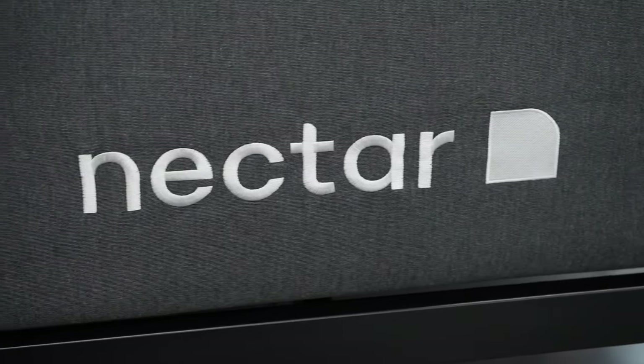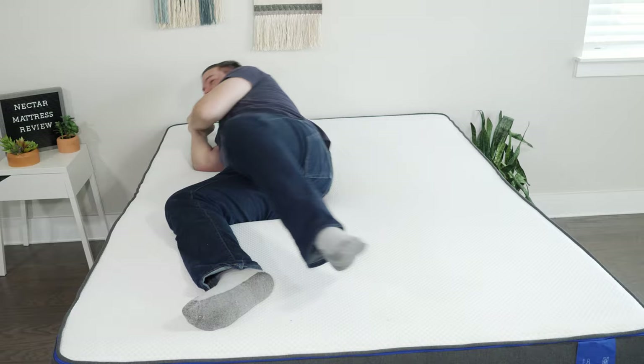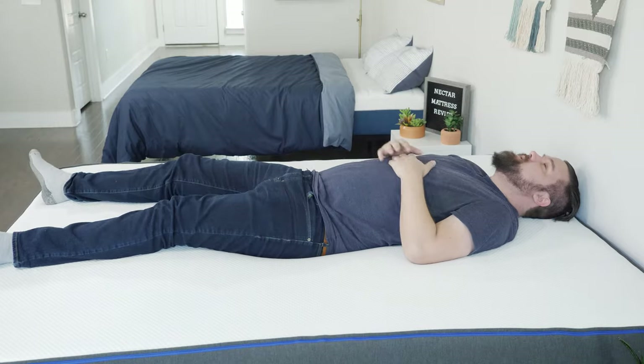Hey guys, Martin here for Mattress Clarity. If you're looking for a comfortable memory foam mattress that's also a great value, you've come to the right video. Today we're talking about the Nectar mattress. We're going to take a look at its construction, my experience with it, who it's a good fit for and who it's not a good fit for. Let's get started.